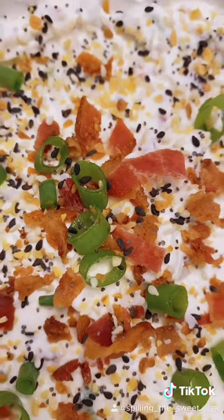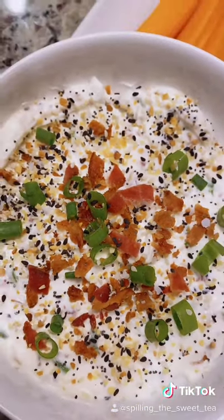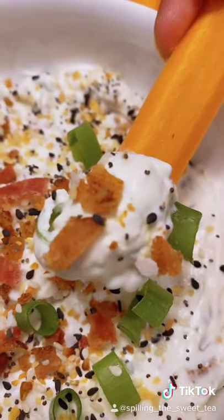Combine all your ingredients in a bowl and then top with more scallions, bacon, and more seasoning. I'm serving my dip with carrots cause the crunch just hits different. This is life. Try this.